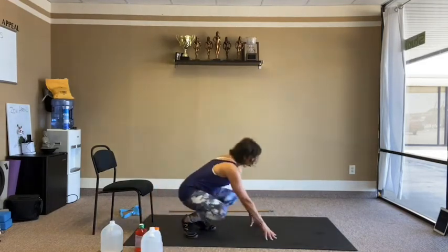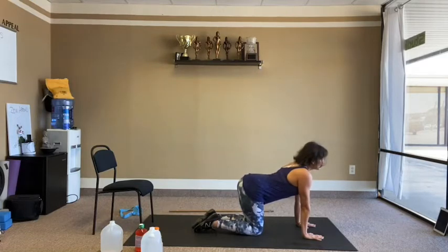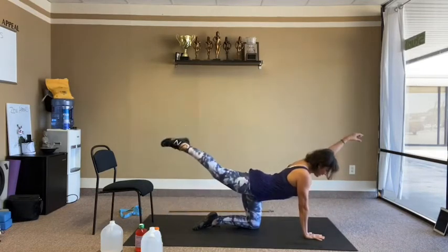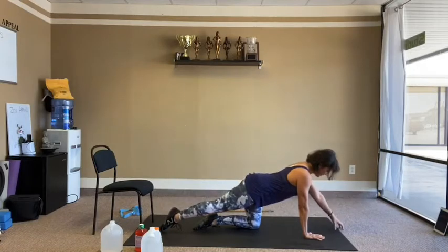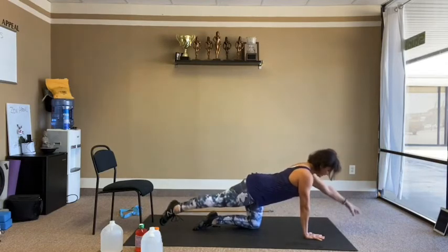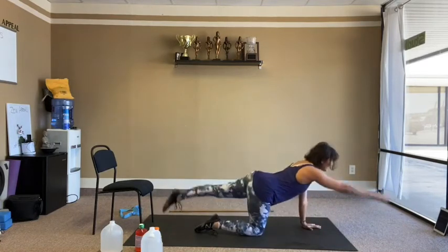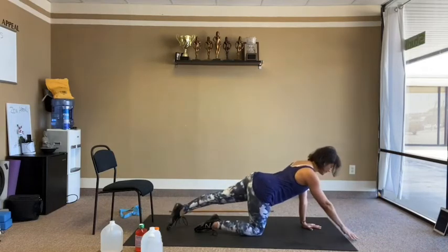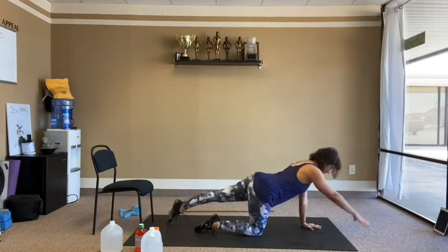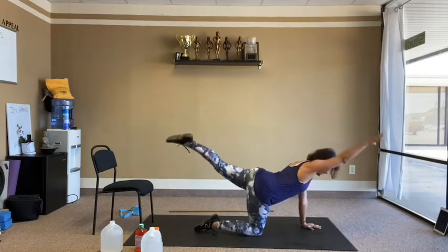Moving on to core. Hands and knees — we're going to do opposite arm and leg reaching up and down. Right leg and left hand up and down, tap. 10 reps, then switch to the other side for 10 more.